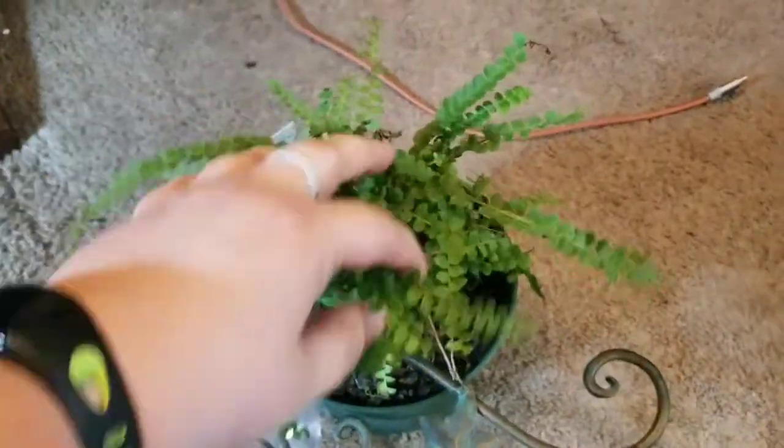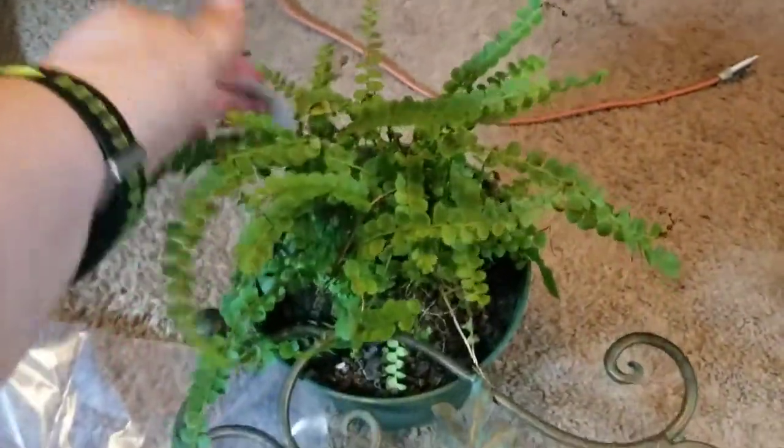And there's the lemon button fern — so cute. It's smaller than a regular Boston fern; only gets a foot tall.